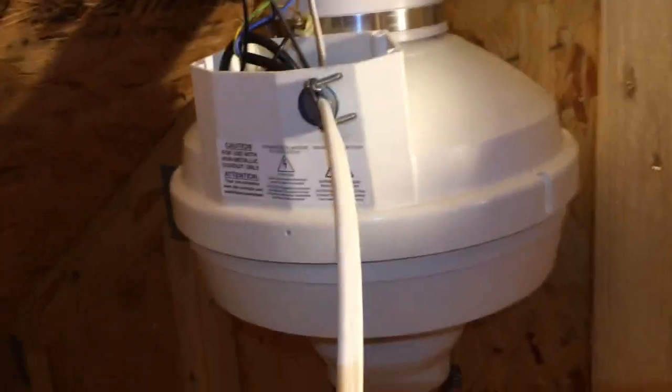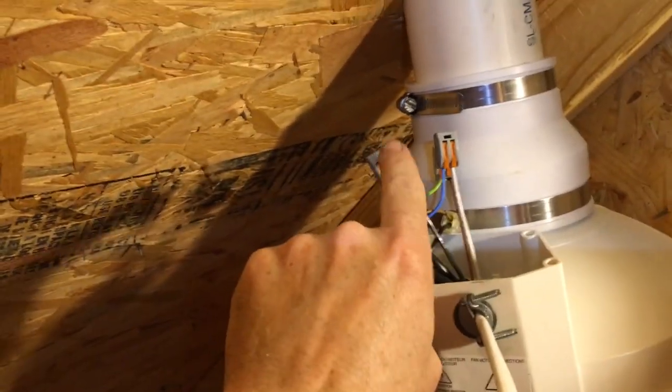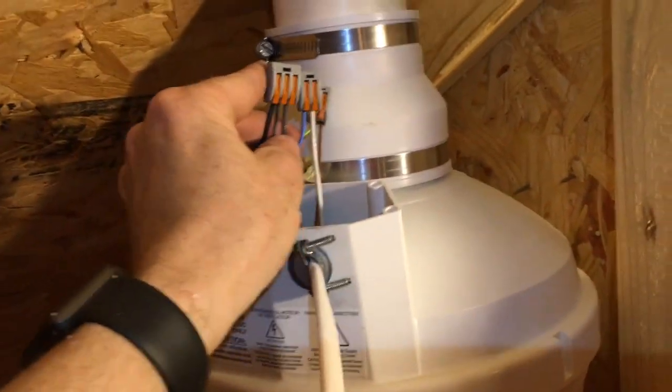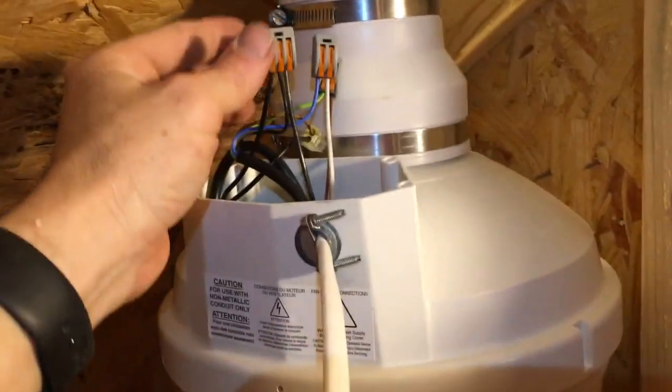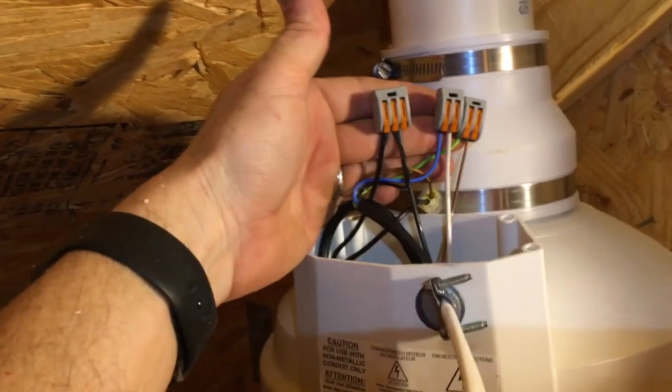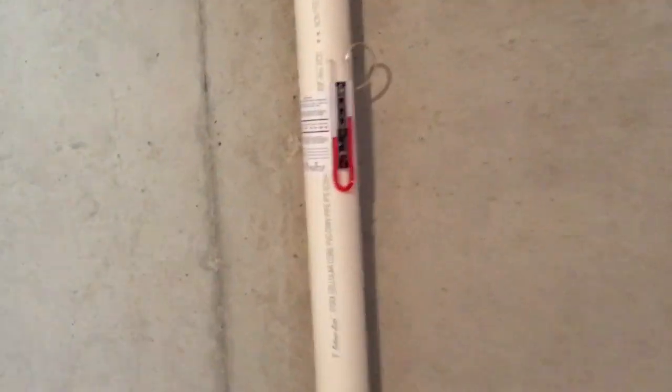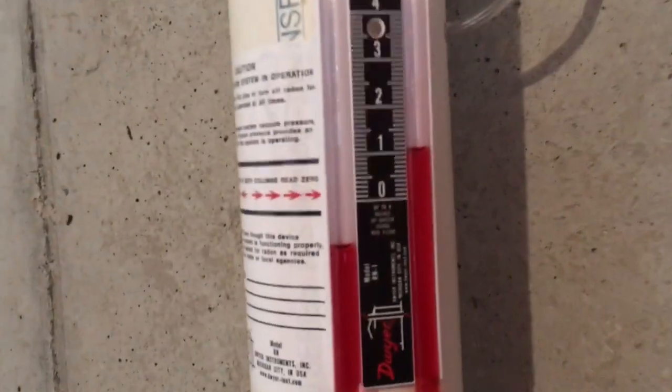Another reason why I like these AMG Festa fans — they come with these connectors. I don't have to fool with wire nuts, so that's a really nice feature that I appreciate. We've activated the system and we're moving a good bit of air — that's a nice reading there.